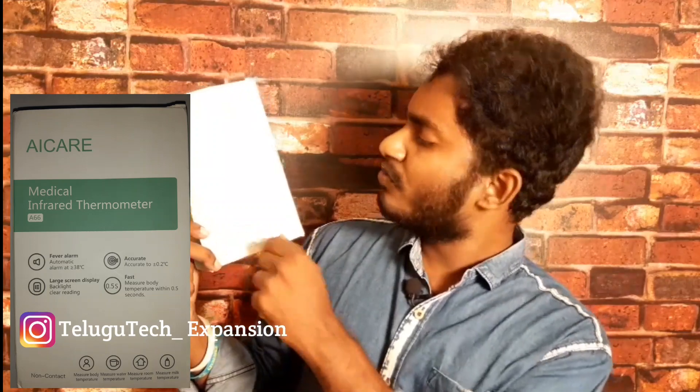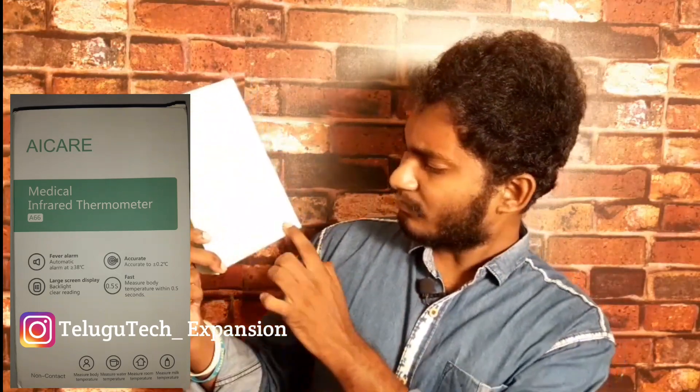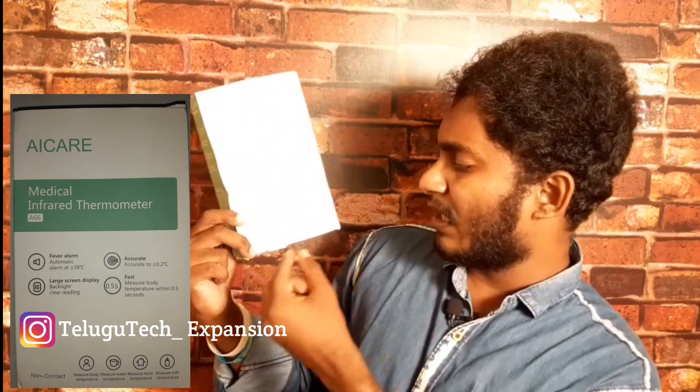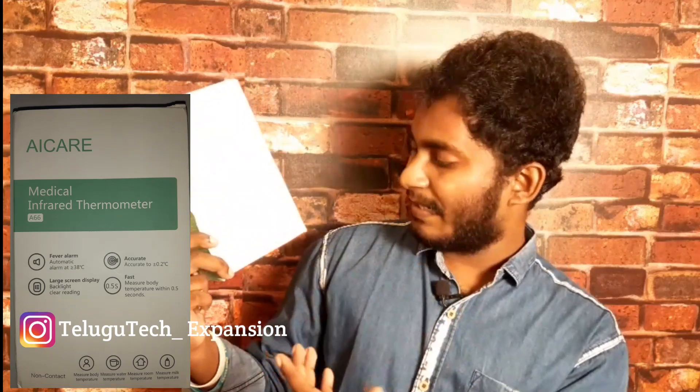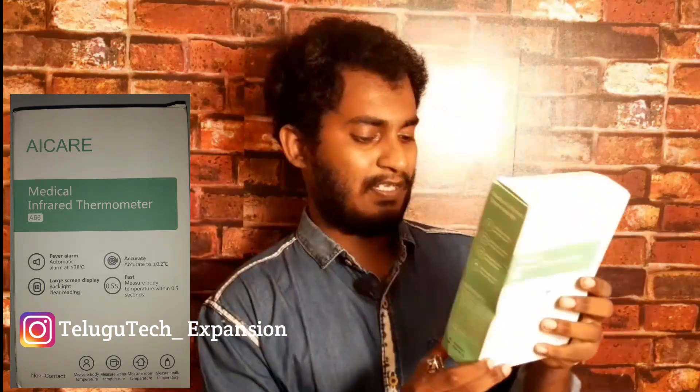It is a brand new Fever Alarm System. The screen will be updated with an accuracy of 0.1°C temperature. We can measure body temperature quickly. There will be some precautions. We can measure body temperature, water temperature, room temperature, and milk temperature. We will then go through the front and back of the product.